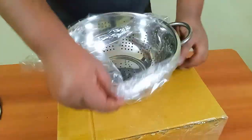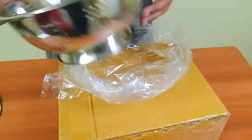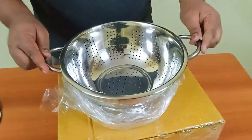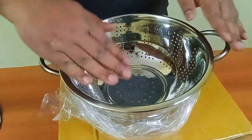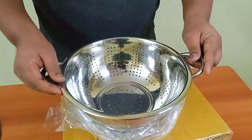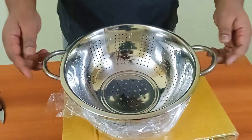This has two handles and it's 3500ml — it's a 12 inch. The two handles will be useful for straining the water out of cooked rice and boiled vegetables.